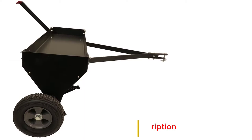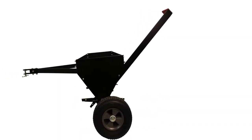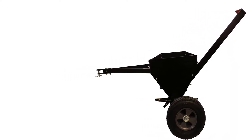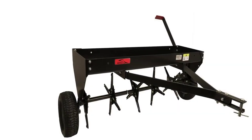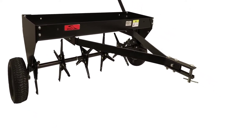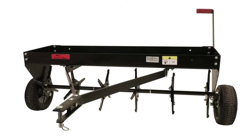The model also has a long-lasting weight tray which provides maximum support for extra weight of around 150 pounds. Unlike other models, this model is closed to guarantee that the weight won't fall off when aerating uneven surfaces, assuring the effectiveness of the unit when working on compact soil.